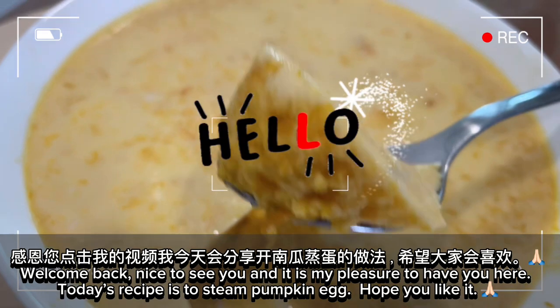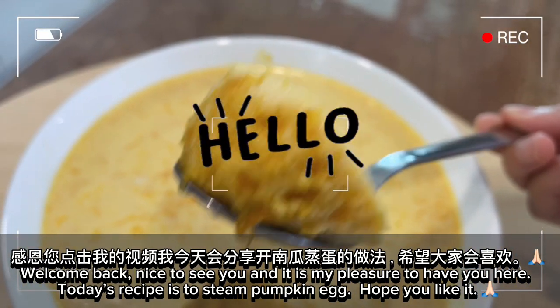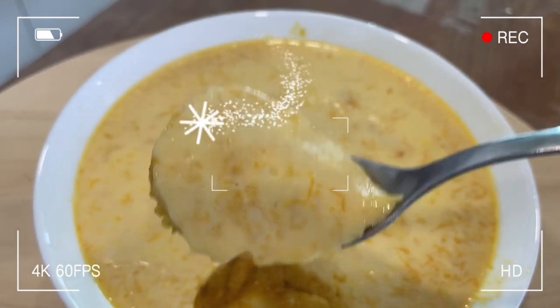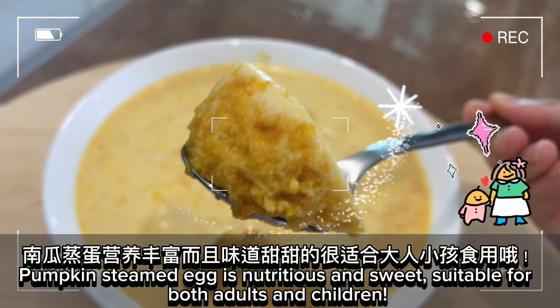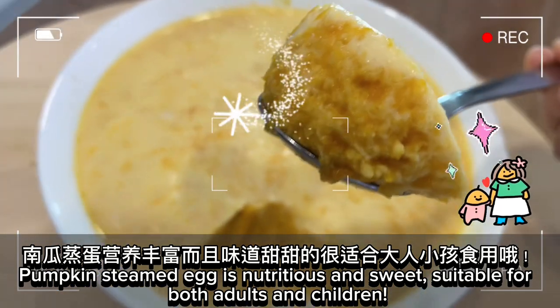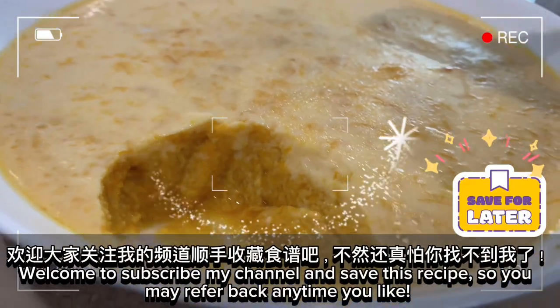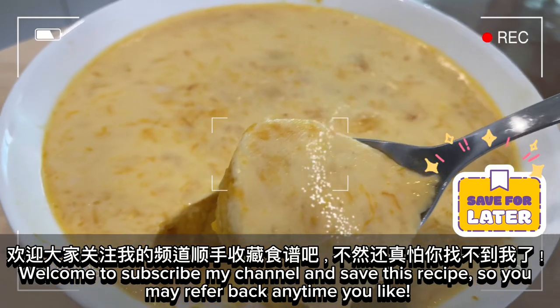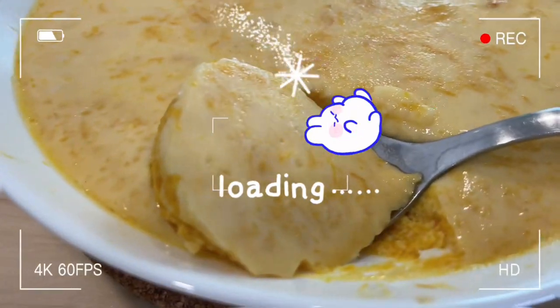Welcome back, nice to see you, and it is my pleasure to have you here. Today's recipe is pumpkin steamed egg — hope you like it. Pumpkin steamed egg is nutritious and sweet, suitable for both adults and children. Welcome to subscribe to my channel and save this recipe so you may refer back anytime you like.